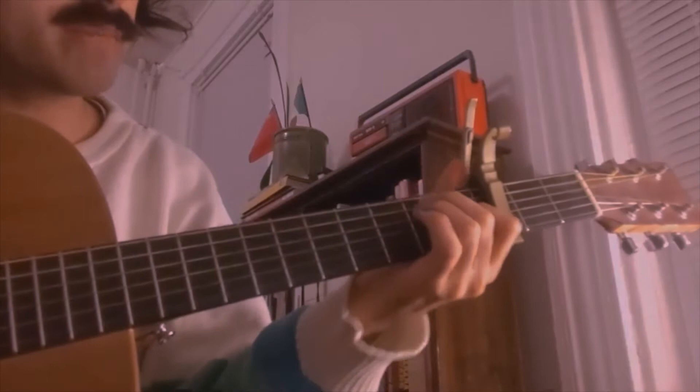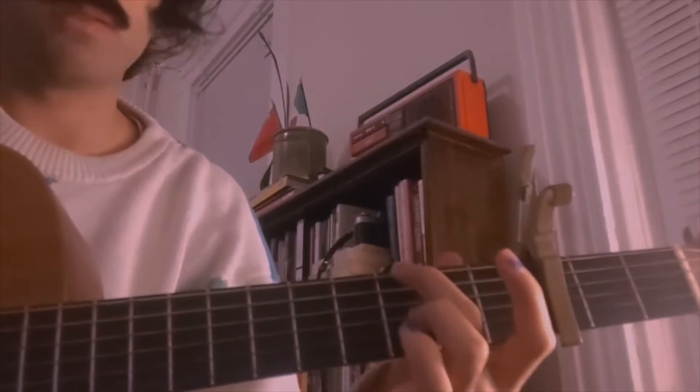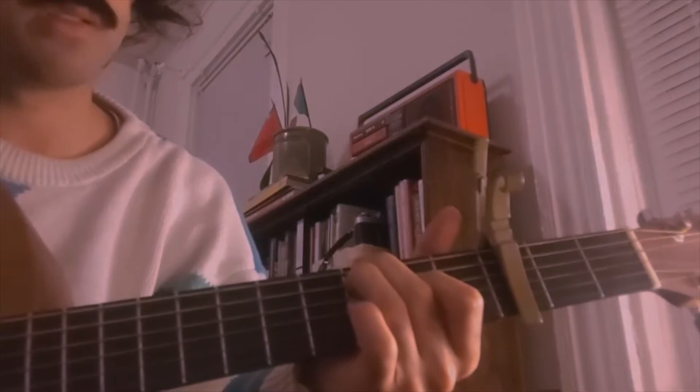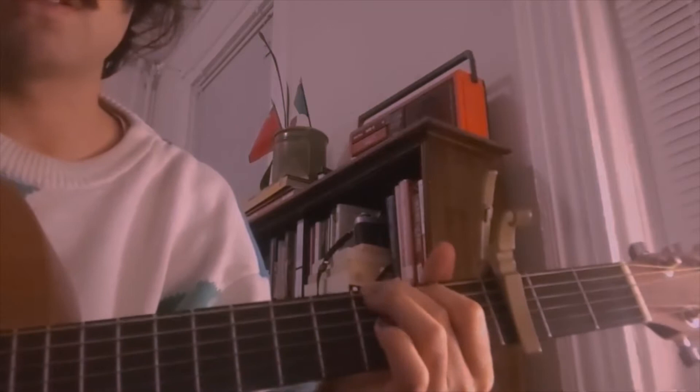The next chord is like an E shape, but you do it where the G and the C strings are. So you put a finger here and a finger here — these two fingers on the third fret — and then your pointer finger on the second fret. Then it's just the top of the G, so just a G.